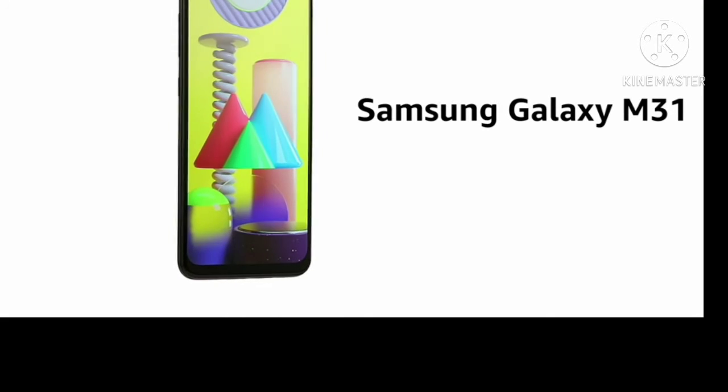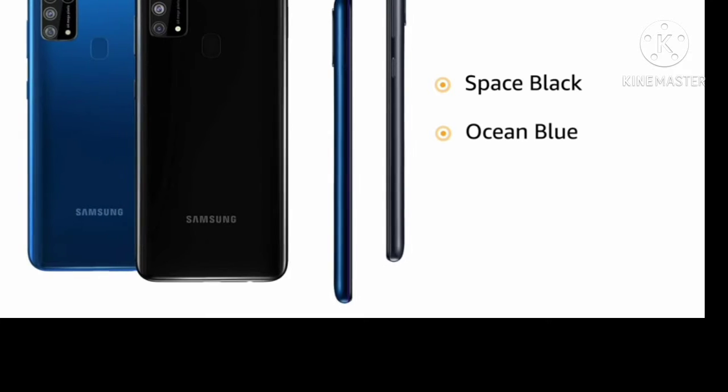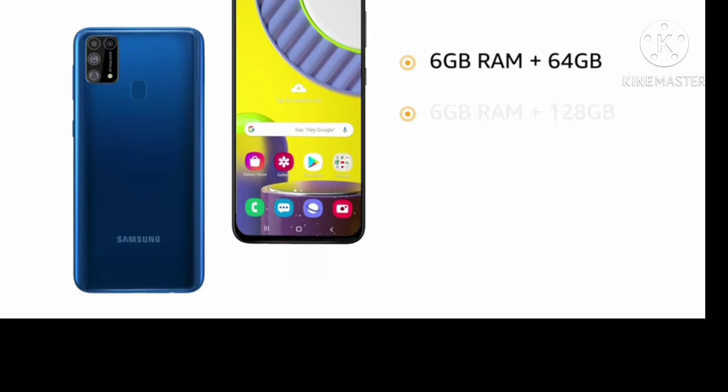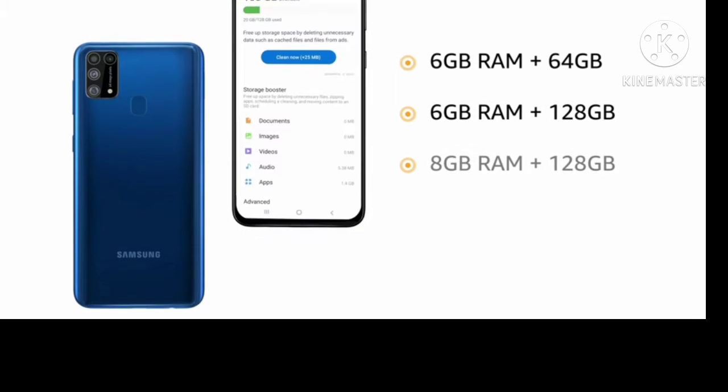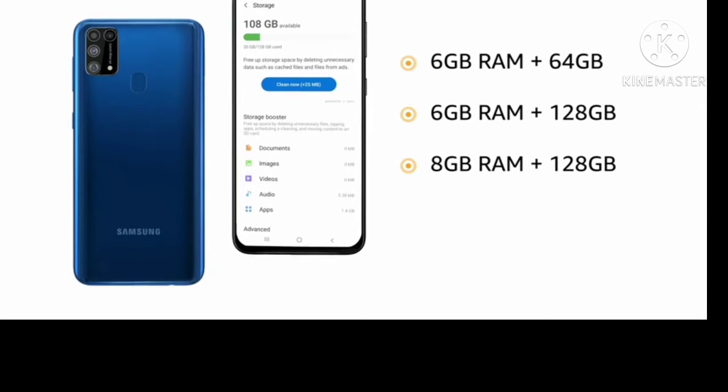Hi friends. Samsung Galaxy M31 Mobile is available in 2 colors: Space Black and Ocean Blue. It comes in 3 variants — 6GB RAM plus 64GB memory, 6GB RAM plus 128GB memory, and 8GB RAM plus 128GB memory.